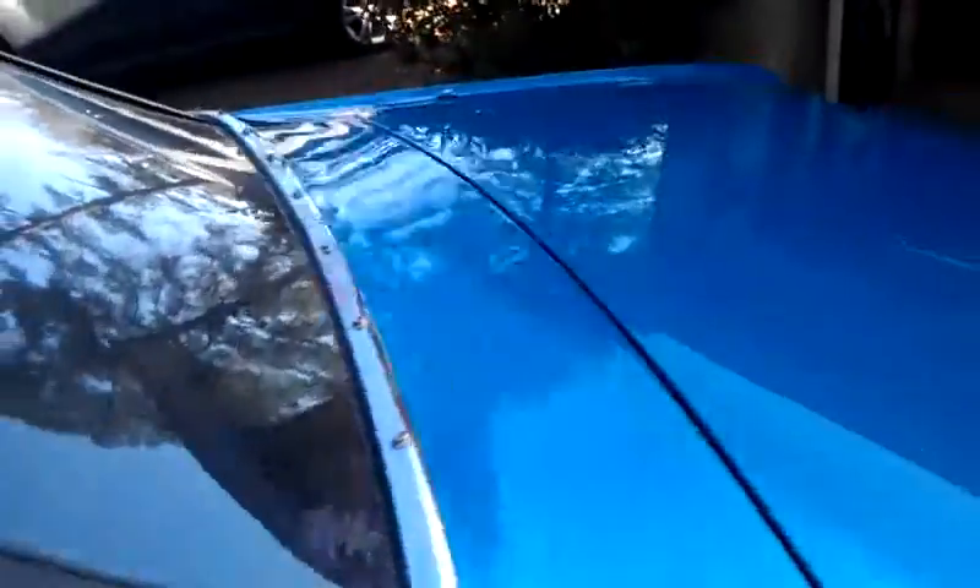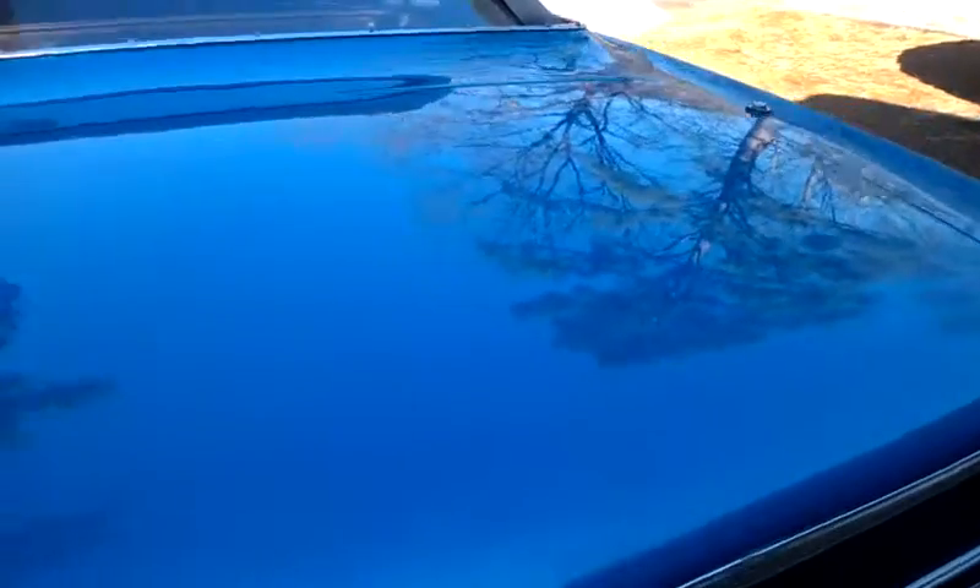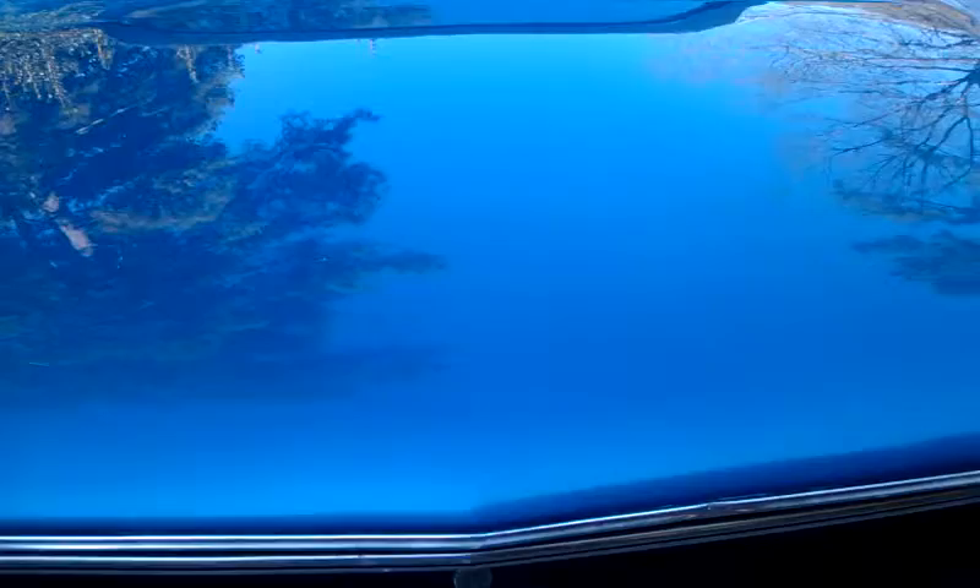On the outside, we're going to buff and wax it. In the trunk, it's got minor surface rust. We're going to sand that out and re-spatter paint it.